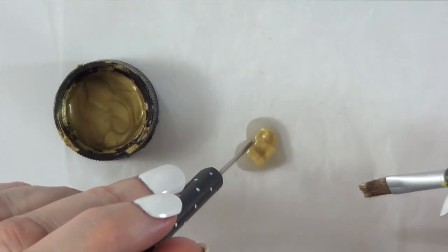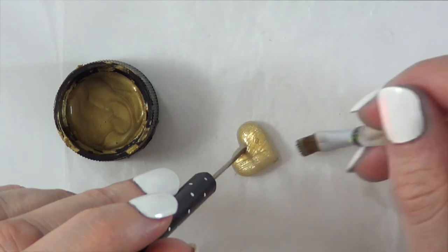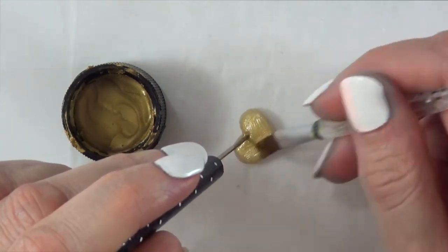Once it's dry and set, I'm going to paint this with acrylic paint and my brush, giving it a few coats until it's covered. I also help myself with the dotting tool — I'm telling you, this is pretty handy to have.